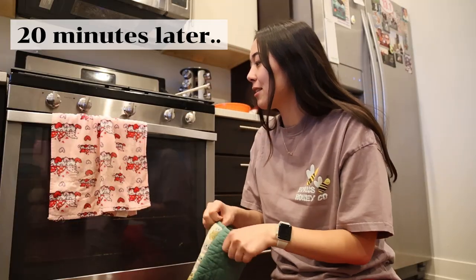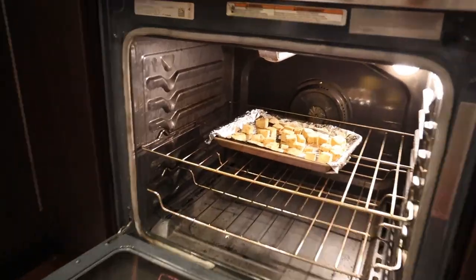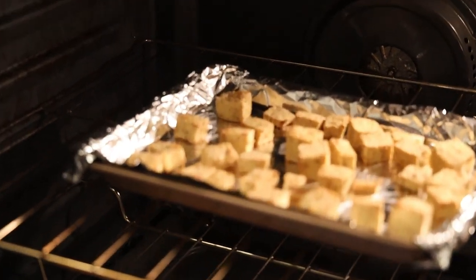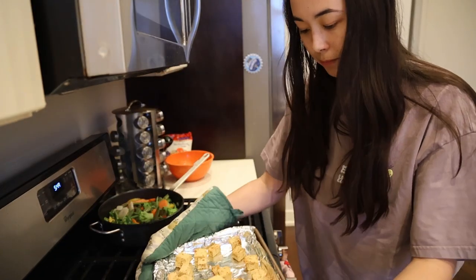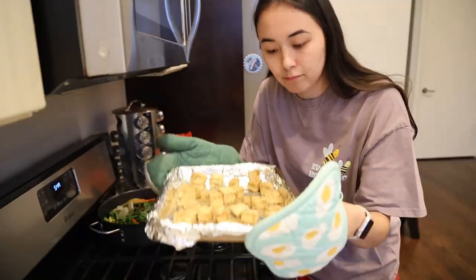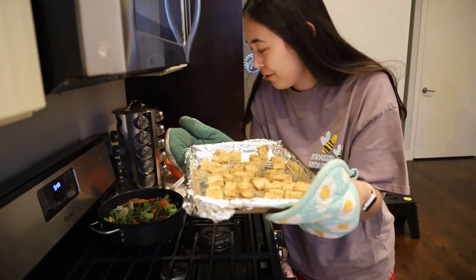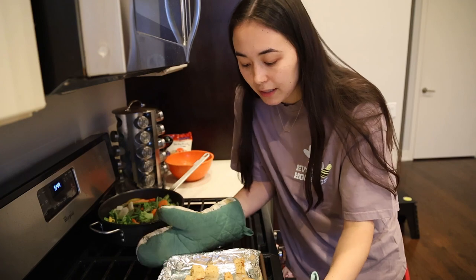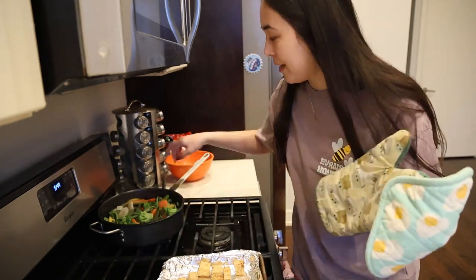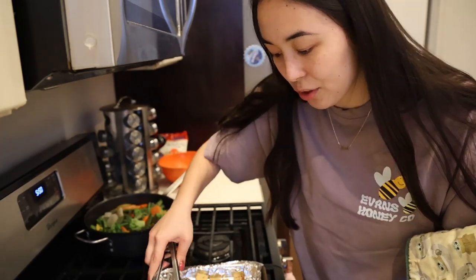It has been 20 minutes. We're going to take out our tofu. Look at her — she's beautiful. And now you have some delicious crispy tofu to add to your stir fry. You'll just have to see the stir fry in my stir fry video, which will be coming out soon. You can season it however you like — this is just how I like to do it. Look how big these pieces are. This brings me so much joy. I'm so excited to eat those.